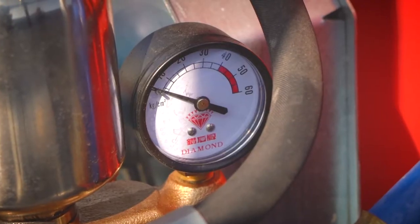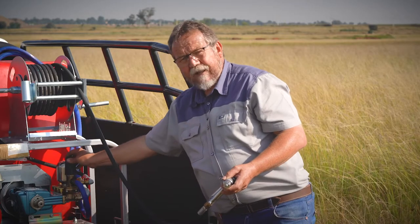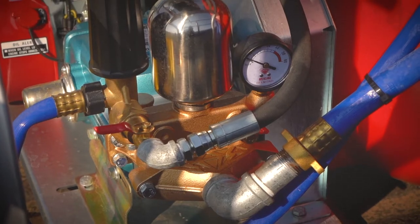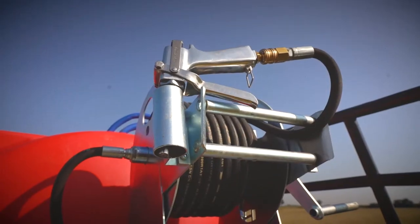Never exceed the recommended pressure that is marked on that red line. If you over-pressure it, there's no way for this water to bypass. So when you release your trigger, it can pop the seals or it can damage the air chamber or your gun. So never exceed the pressure on this unit.